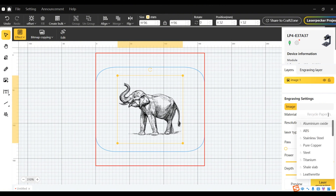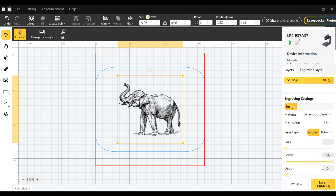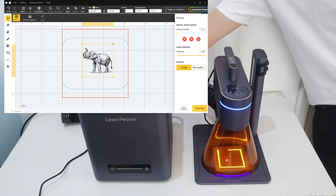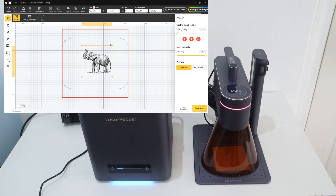Let's take a look at how we can use LaserPacket Design Space to control LaserPacket 4 on our computer for laser engraving. After importing the images, we can select the correct material to get the engraving parameters set automatically. Once the material type has been selected, the software will automatically set the corresponding engraving parameters — such as which laser mode to choose, as well as the engraving power and speed. In the preview process, adjust the engraving area and set the laser focus.